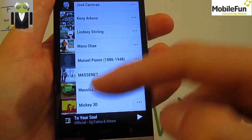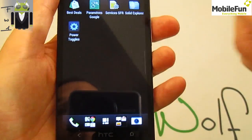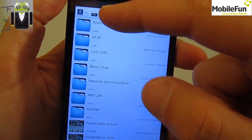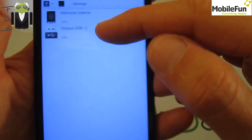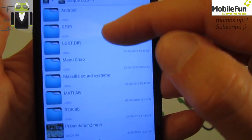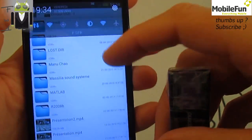You are also able to use a file explorer — this one is Solid Explorer — and you get USB Disk number one with all your files on it.